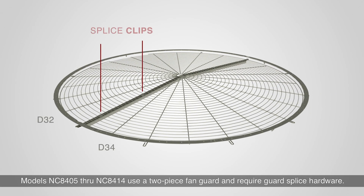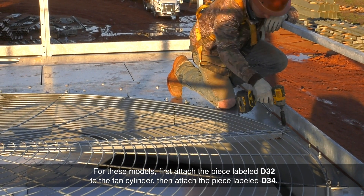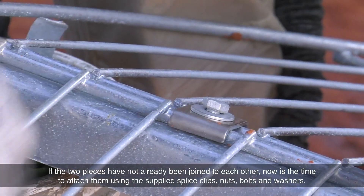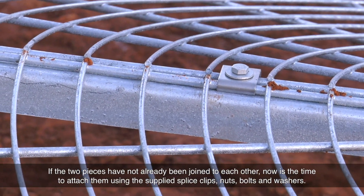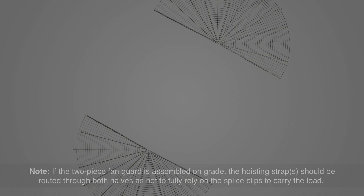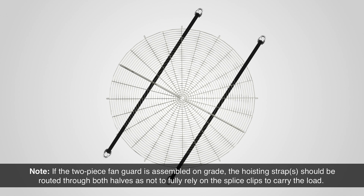Models NC8405 through NC8404 use a two-piece fan guard and require guard splice hardware. For these models, first attach the piece labeled D32 to the fan cylinder, then attach the piece labeled D34. If the two pieces have not already been joined to each other, now is the time to attach them using the supplied splice clips, nuts, bolts, and washers. If the two-piece fan guard is assembled on grade, the hoisting strap should be routed through both halves so as to not fully rely on the splice clips to carry the load.